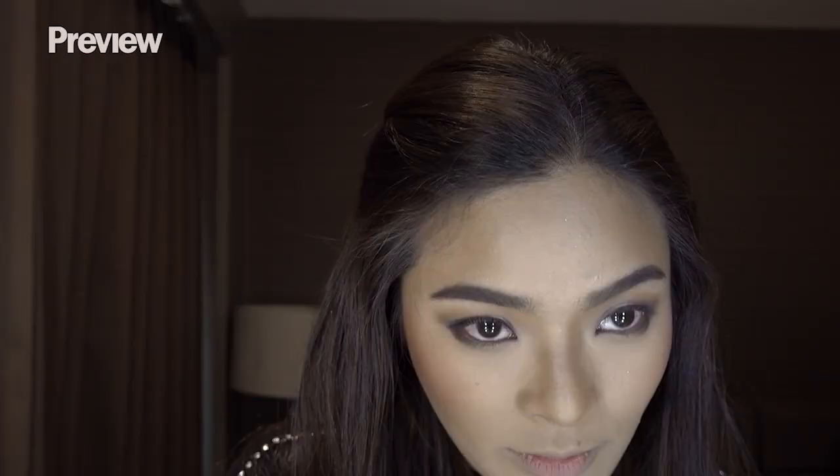Eyebrows — Benefit, this one. Brush it out. This is my favorite blush — my colors from NARS: Ukraine and Orgasm. And Hourglass for highlights.